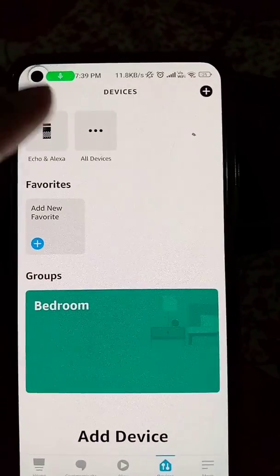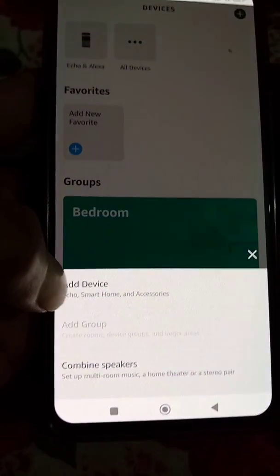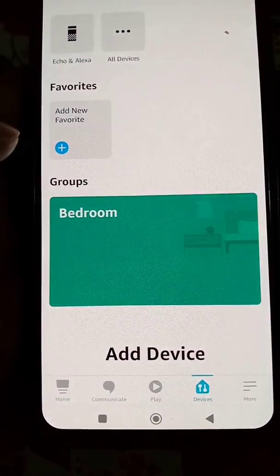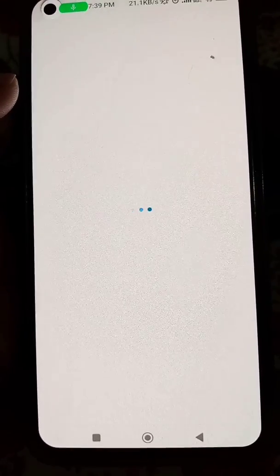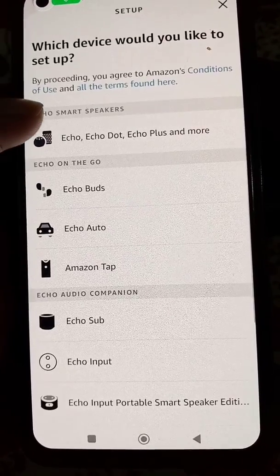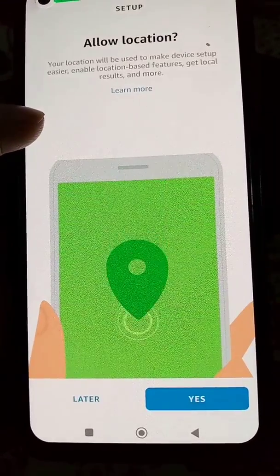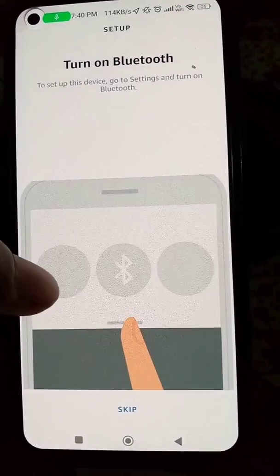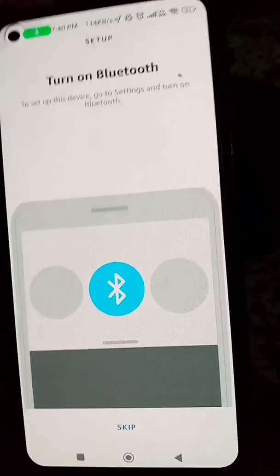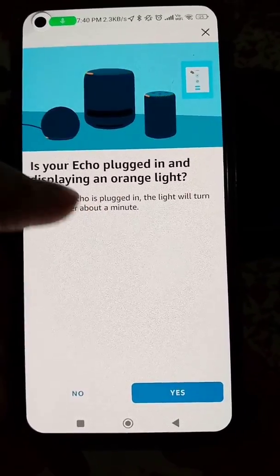So you have to change the default Wi-Fi network. Just download the Alexa app if you don't have it, and log in with your Amazon account. Then go to Devices, add a device as you can see in the video, select Echo, allow location and Bluetooth. Now make sure that your Echo is plugged in.